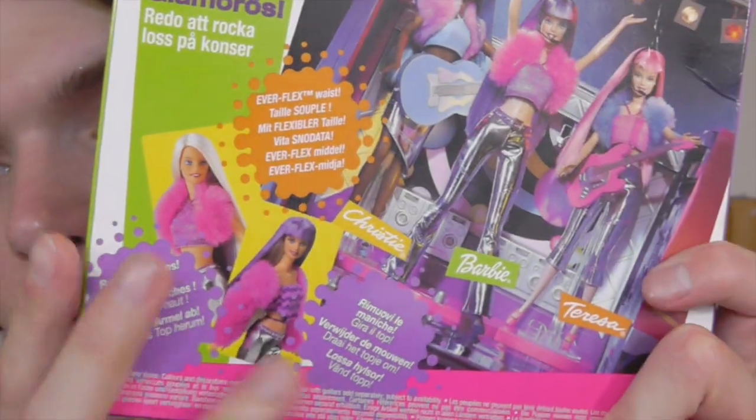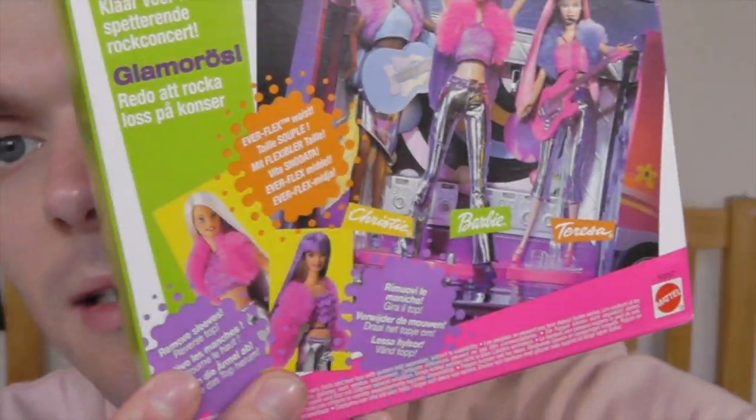Down here there's another picture of her changing hairstyles. So now that I've shown you the box, I'm going to take her out of the box and give you guys a closer look at the doll.